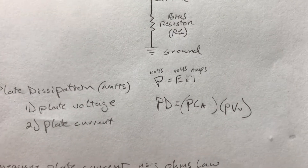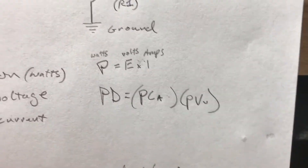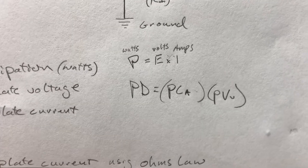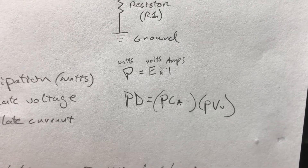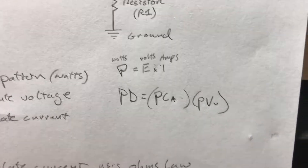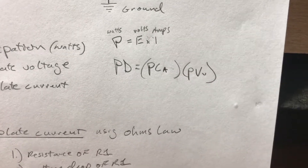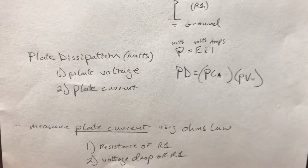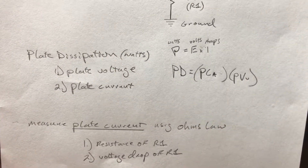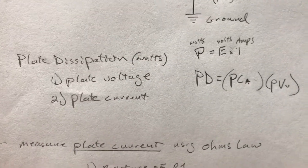If you look up the equation to calculate plate dissipation, you'll get P = E × I, which translates to watts equal volts times amps. We can further simplify this: plate dissipation equals the plate current in amps times the plate voltage in volts. The required information you need to calculate your plate dissipation is plate voltage and plate current.